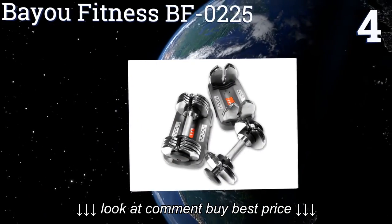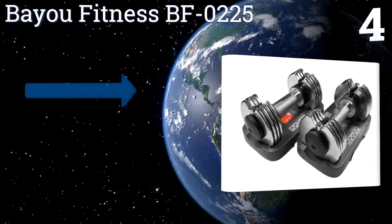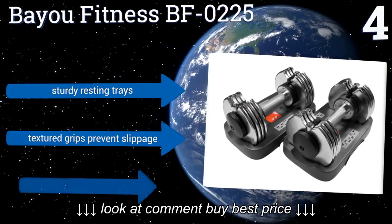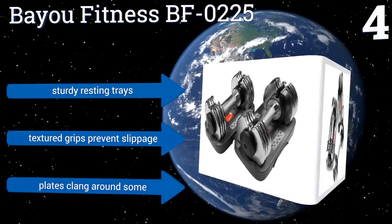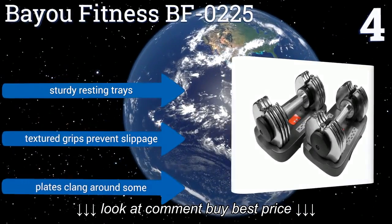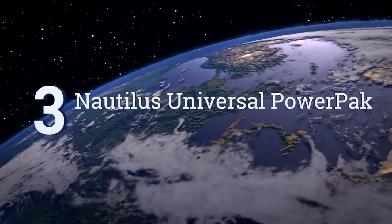Halfway up our list at number four, the Bio Fitness BFO 225 have a more budget-friendly price than most of their competition. Their durable steel bodies are chrome plated to resist corrosion and they adjust in nuanced two and a half pound increments for each hand. They come with sturdy resting trays and textured grips that prevent slippage, however the plates clang around some.